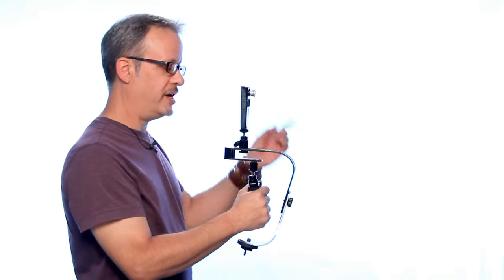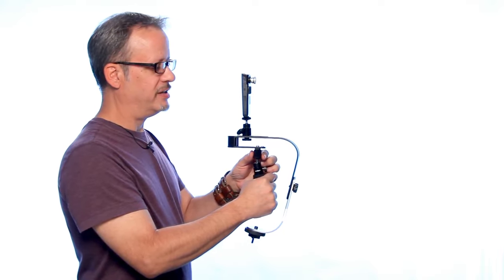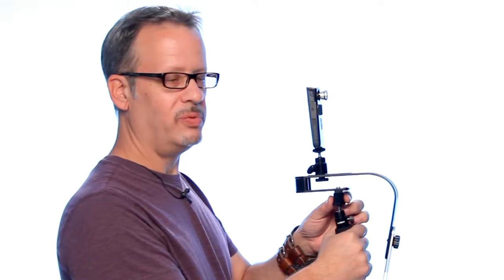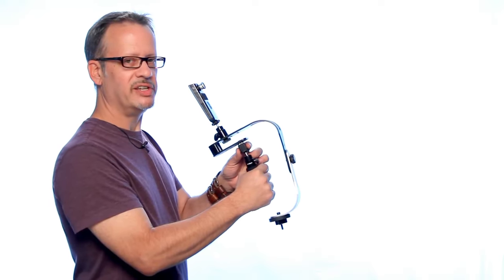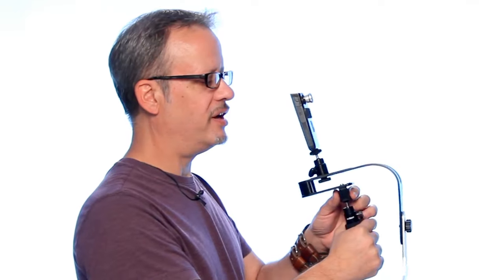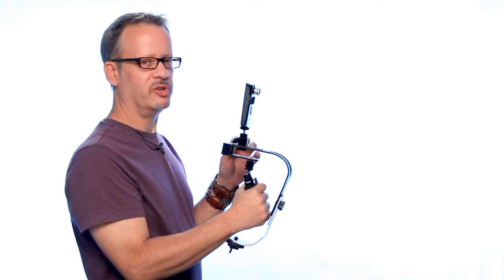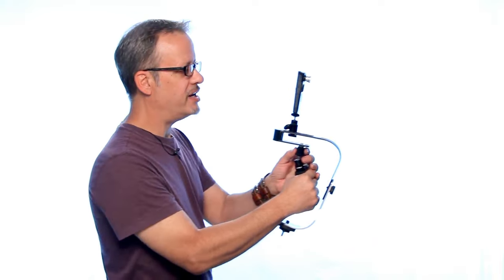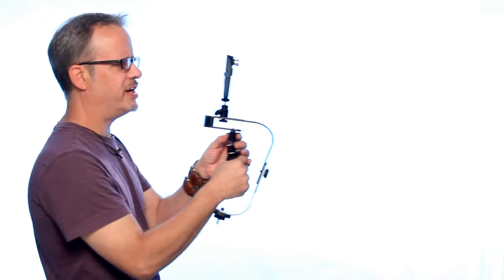Now let's try a tilt. Finger in the front, thumb in the back of the barrel nut. With very light pressure — thumb down, finger up — we'll tilt up. To tilt down, it's just the opposite: finger down, thumb up. With that very simple movement, we can precisely control the start and stop of our tilts. Very handy when you're doing that walk and talk with your actor and you need to keep just the perfect head room.